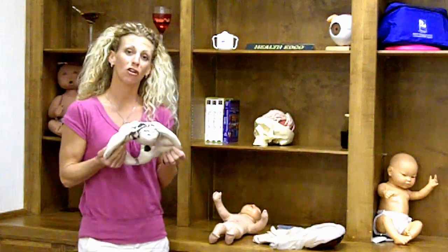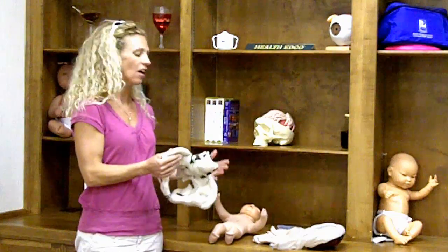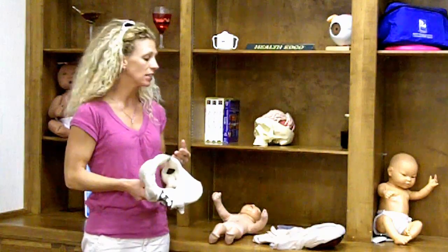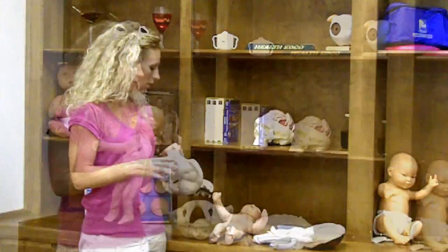One of the things I want to start off with is how just this one set of products you can utilize in so many different ways. That's one of the reasons why I like this set — you can actually teach a full childbirth class using it.